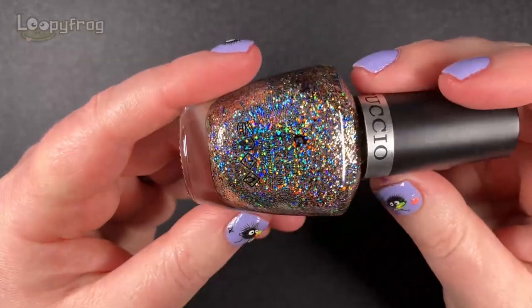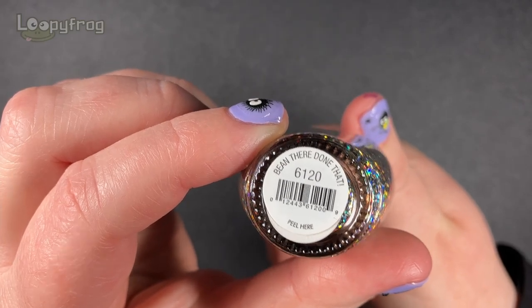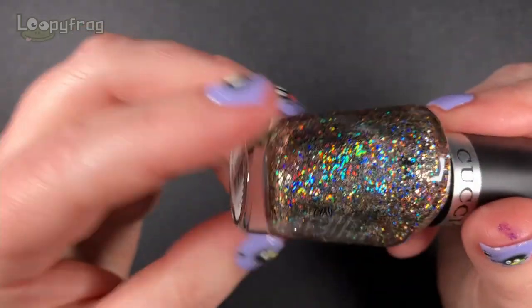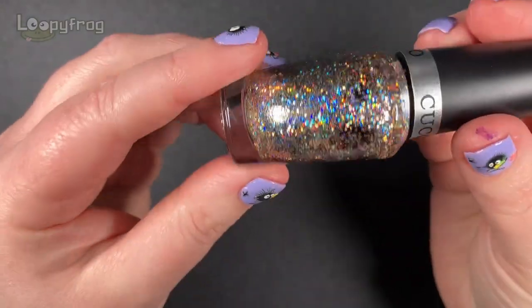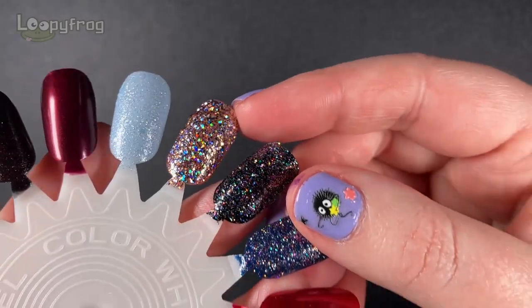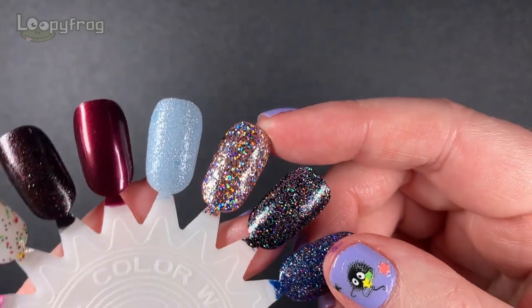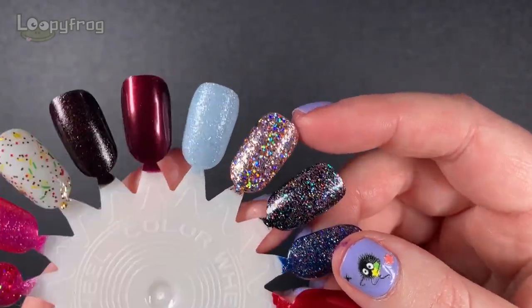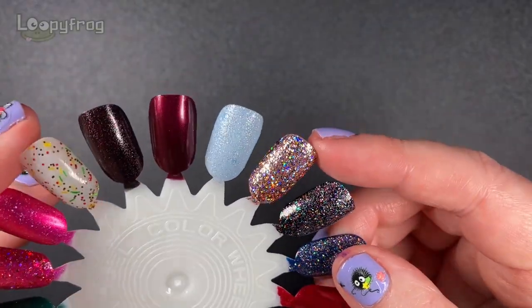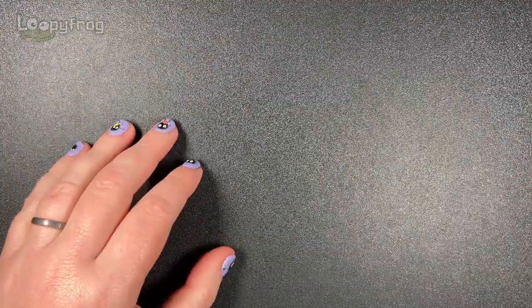Another sparkly number - been there, done that. Look at it, it's just a pure glitter bomb. And that's it there in two coats - I thought I would just try it. Some of these I've tried, some of these I haven't. Now, isn't that just fabulous? I think normal people would maybe wear this as an accent, but I'm not normal people and I quite like a full on glitter bomb on all fingers.